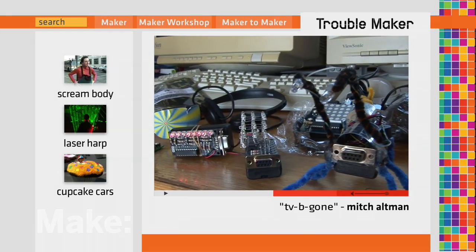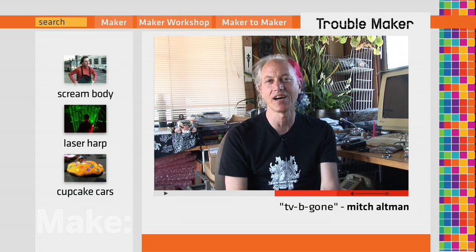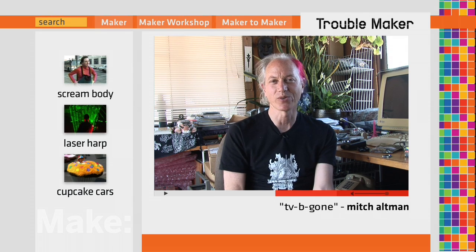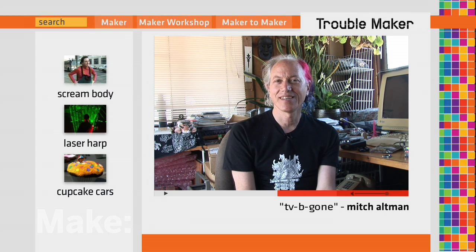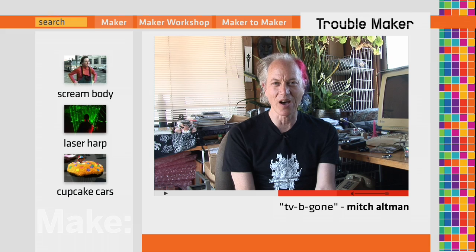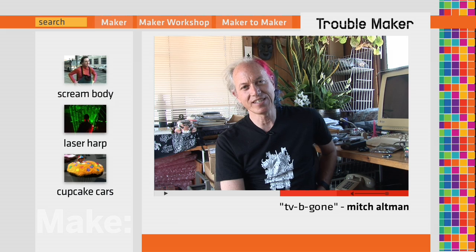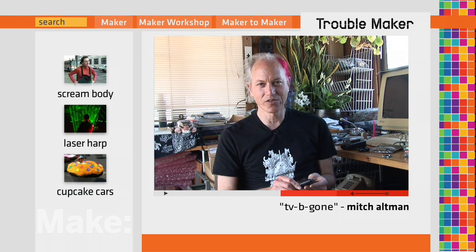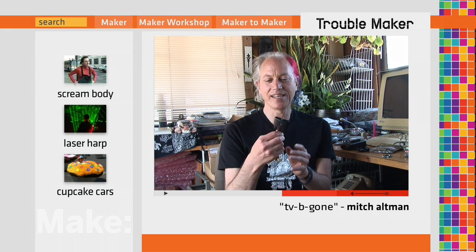I've been a geek all my life and I've made all sorts of things, tinkering at home and playing with electronics and in particular microcontrollers. I was out in public and noticed that TVs are popping up everywhere you go. Since I'm a geek, I thought up an idea to turn them all off — and that's why I came up with TV-B-Gone, a universal remote control that turns off any TV in a public place.